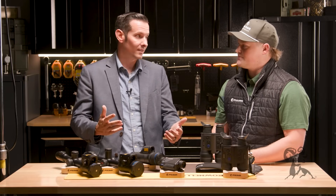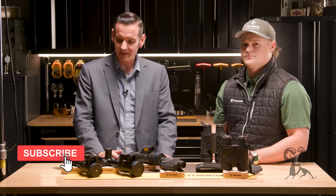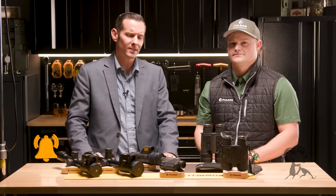I appreciate you taking us through it. Absolutely, appreciate it. We'll be here for more 85 on 80 content. If you have any questions or comments, as always feel free to post them down below. Thanks for joining us and we'll see you next time.